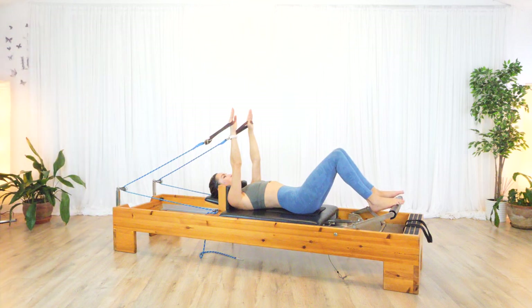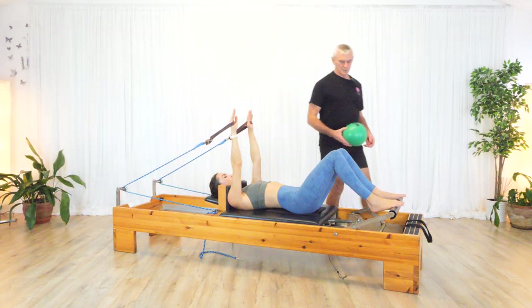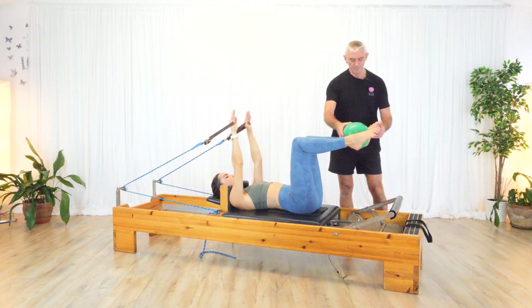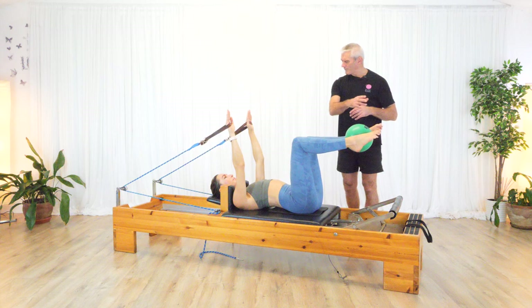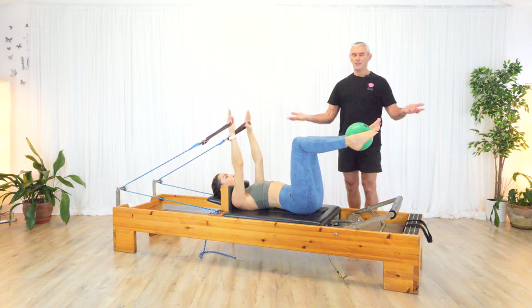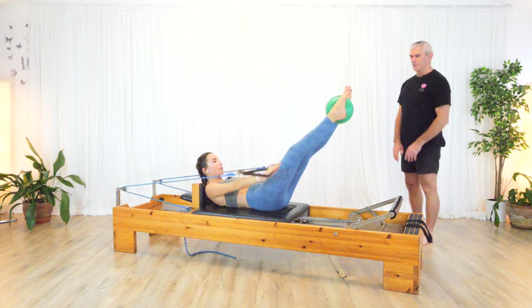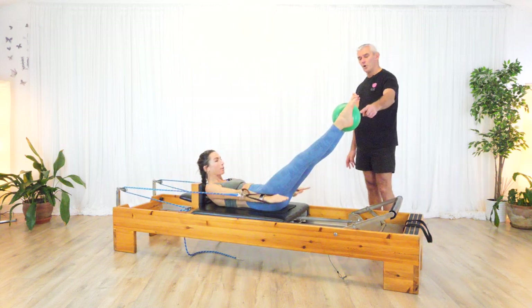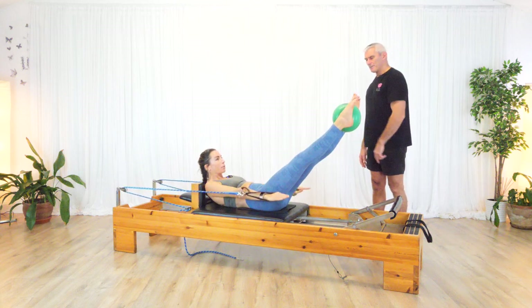I'm going to use the ball today — you can use the ring, similar thing. Bring your legs to a frog position and put the ball there. You can do five in, five out, or ten in, ten out — whatever you want. As you bring it up, you extend with the ball. You're squeezing the ball, trying to keep it and the legs under control. Do five and then bring it in for five.